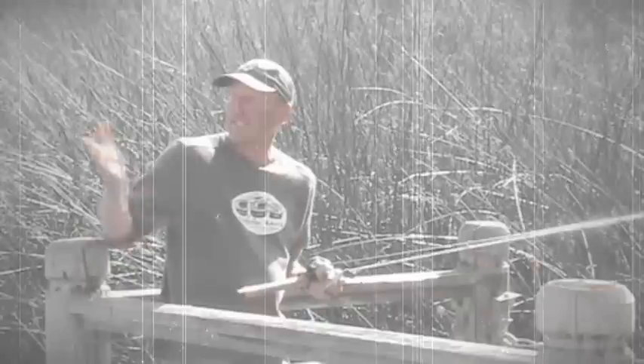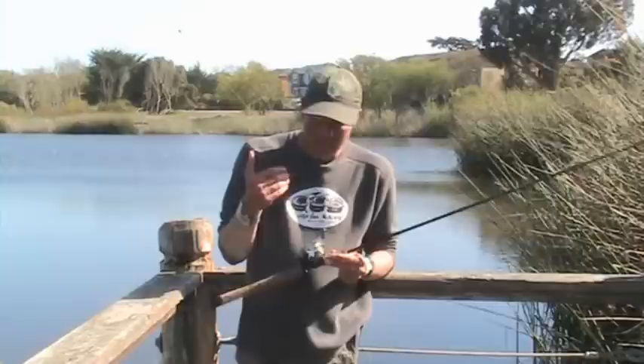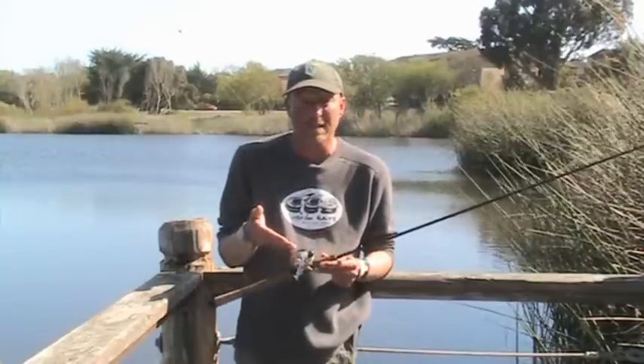We're fishing on a baitcaster — kind of untraditional — but it's shallow here and there's a lot of stumps. Usually I'm using 10, 12, sometimes 14 pound line, a little bit heavier line. I use an eighth ounce weight the majority of the time.